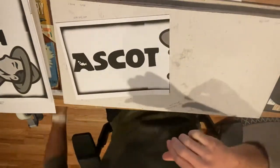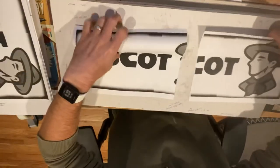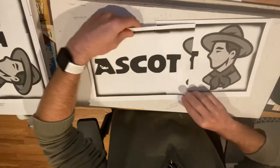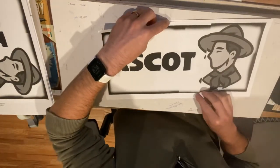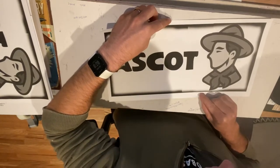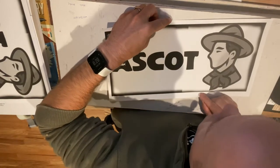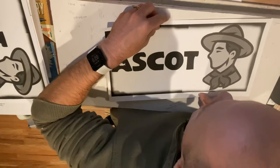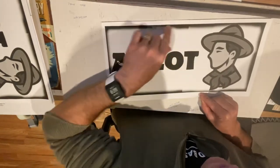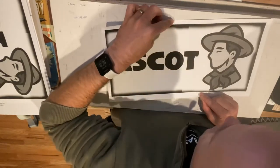Got that gone. Next up is to take this side that I just cut the border off of, overlap it over the other side, and then line it up until I've got it spot on. I'll also check along the edge as I'm doing this to make sure I've got a straight-looking line along the overlap.